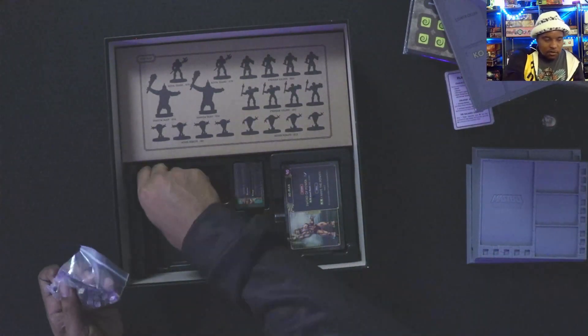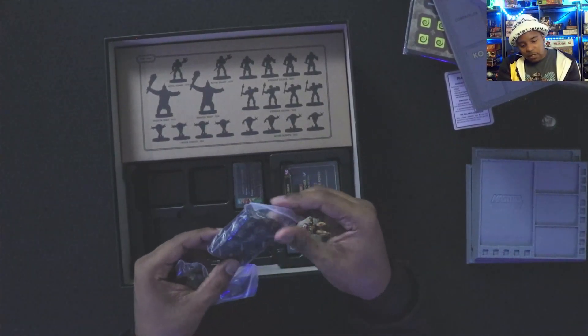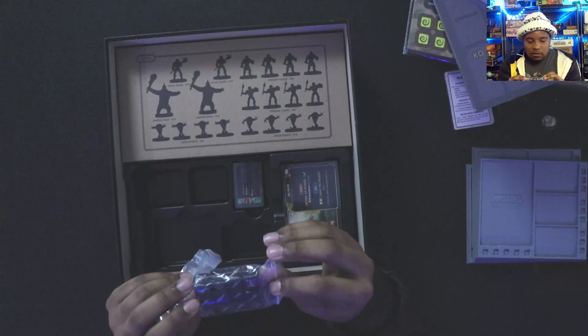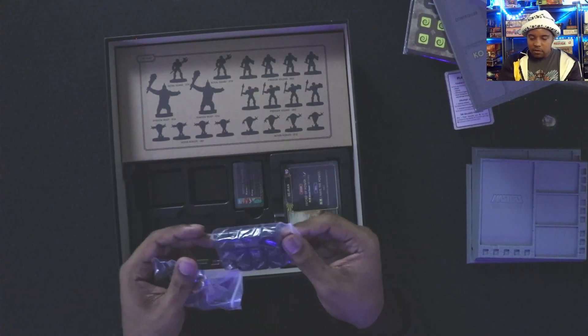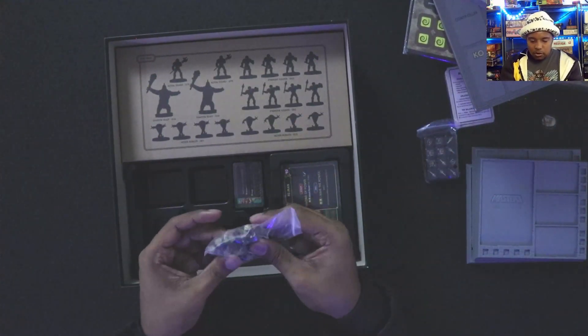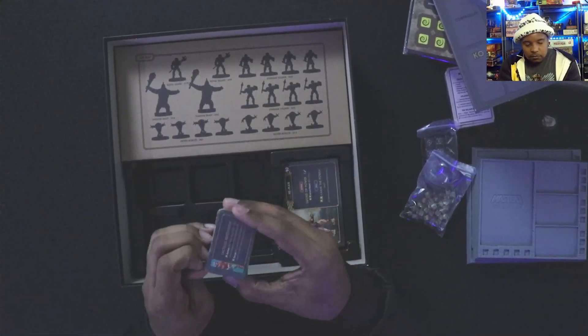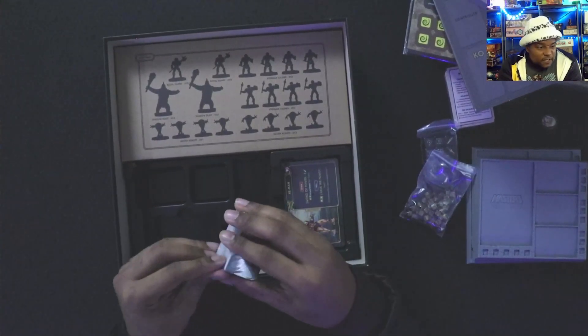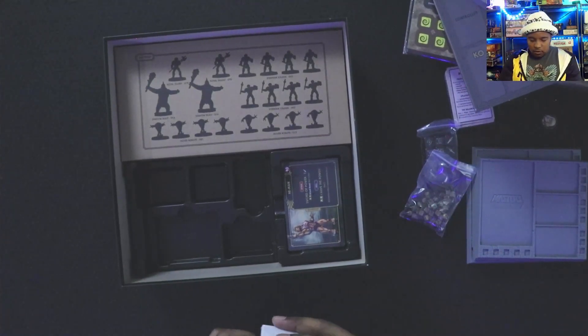Here's the terrain explanation card — tells you what each terrain type does. Once again, I'm probably not using the cardboard terrain pieces much since I'll be using the 3D ones. And we've got the dice — different sides include crits, the power sword hit, and I guess Castle Grayskull is probably a miss or something. Then the action cubes.